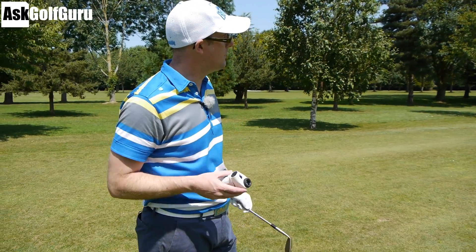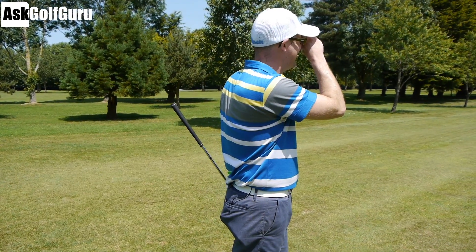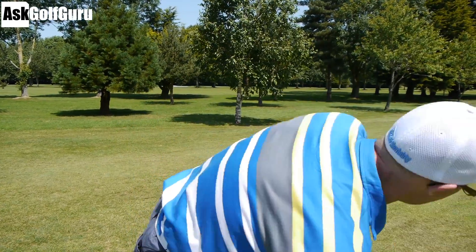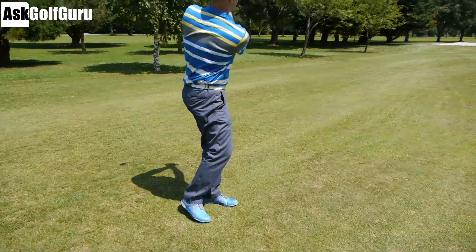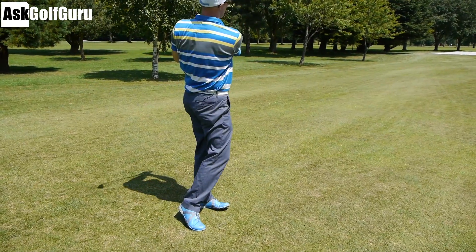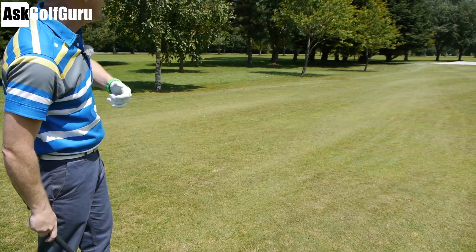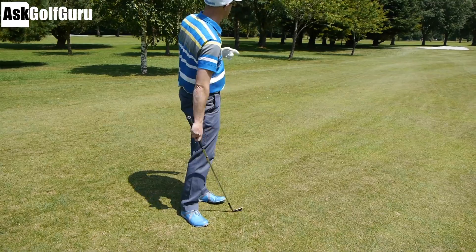Let's talk a little bit about how to hit this pitch shot. I've lasered it at 70 yards — literally 70, exact 70.5 yards to the flag. I've got my 60 degree wedge here because I don't mind a little bit of height, but what I'm going to try and do is get this ball to stop on the green nice and fast. Lots of people often feel like they have to hit really hard down on the ball to get lots of spin.